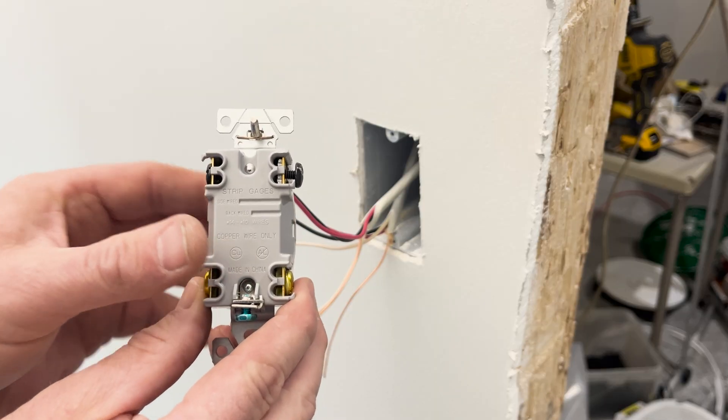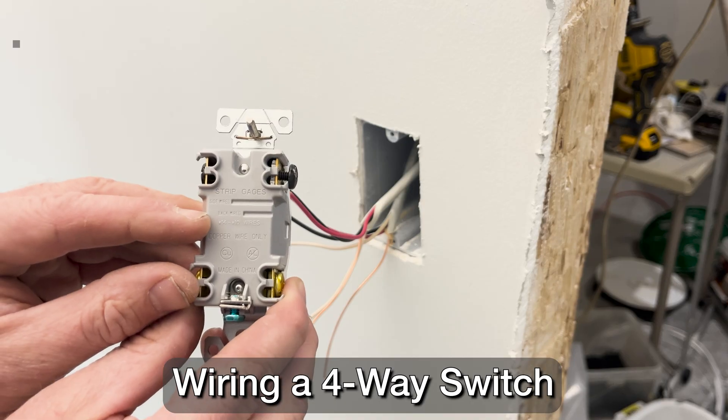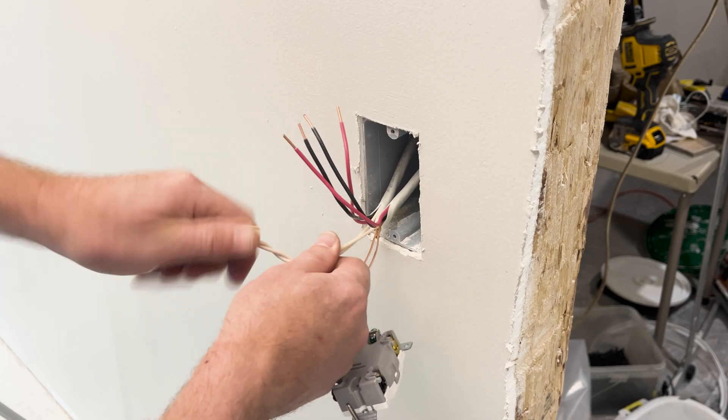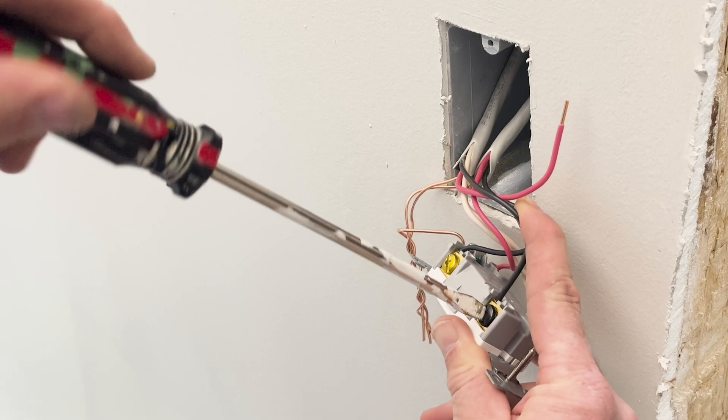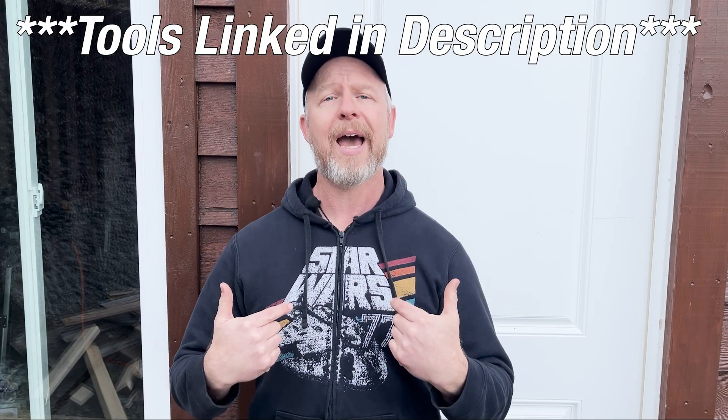Today I'm going to show you how to wire up four-way switches and hopefully take some of the mystery out of how they work. I'll talk you through the types of wire that you need, how to connect those wires in the electrical boxes, and how to avoid those common DIYer mistakes along the way. What I'm about to show you isn't the only way to do it, but it's the way I like to do it because it makes the most sense to me.